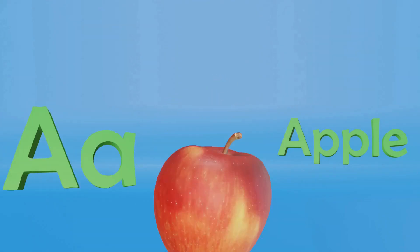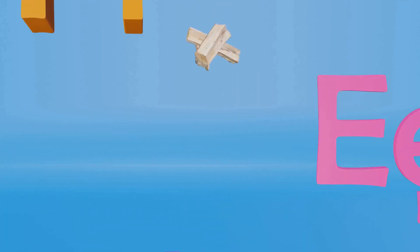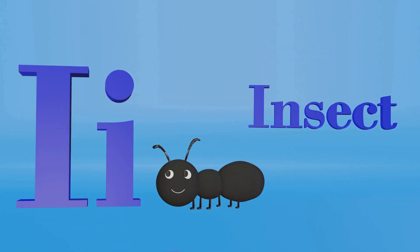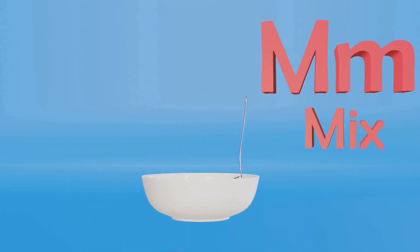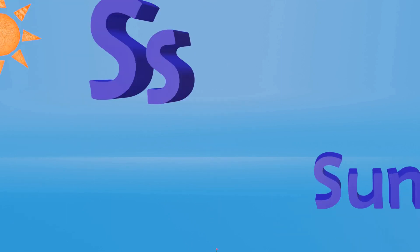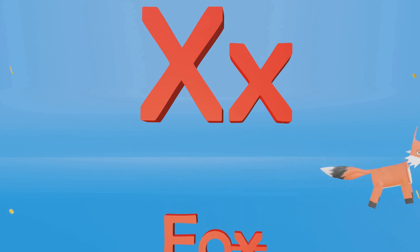Here we go: A — apple, A. B — ball, B. C — cake. D — dog, D. E — egg. F — fire, F. G — G. H — house, H. I — insect, I. J — jet, J. K — kick, K. L — lemon, L. M — mix, M. N — necklace, N. O — octopus, O. P — piano, P. Q — question. R — rose, R. S — sun, S. T — time, T. U — up, U. V — vase, V. W — window, W. X — fox, X. Y — yellow, Y. Z — zig zag, Z.